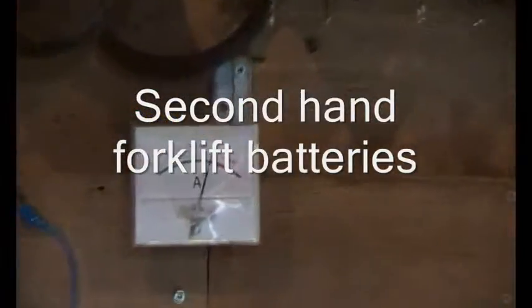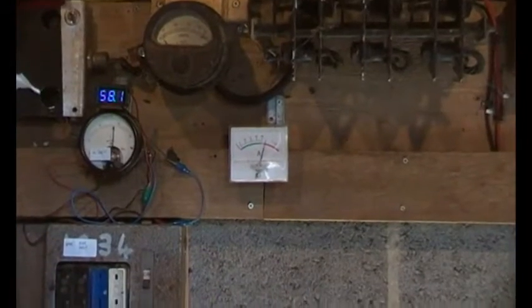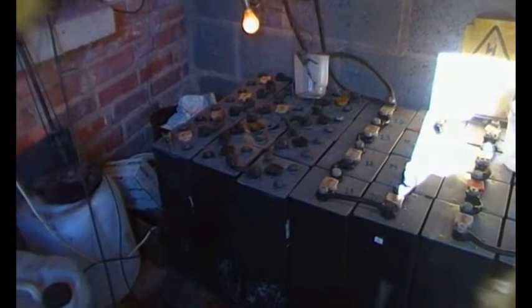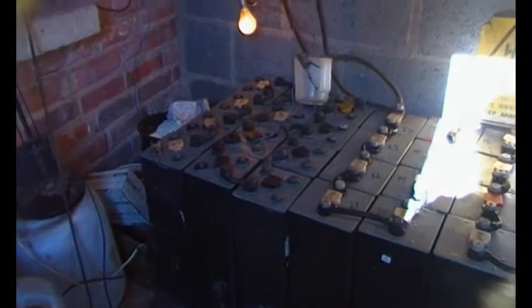Here we are in the battery shed, charging at about 50 amps, which is about two and a half kilowatts. What we're looking at today is this extra set of batteries — picked these up a while ago.